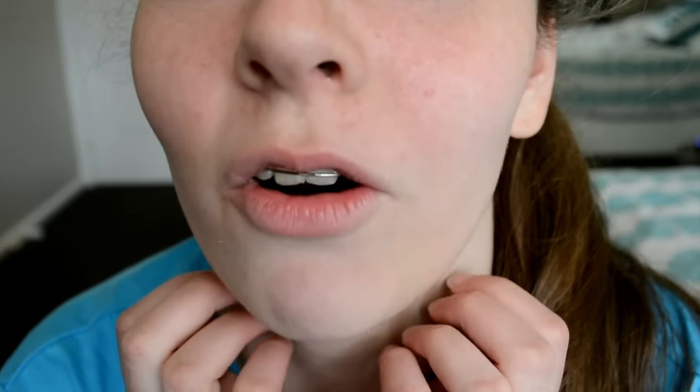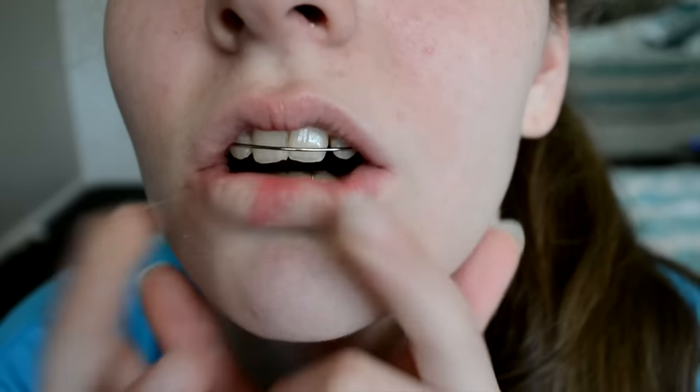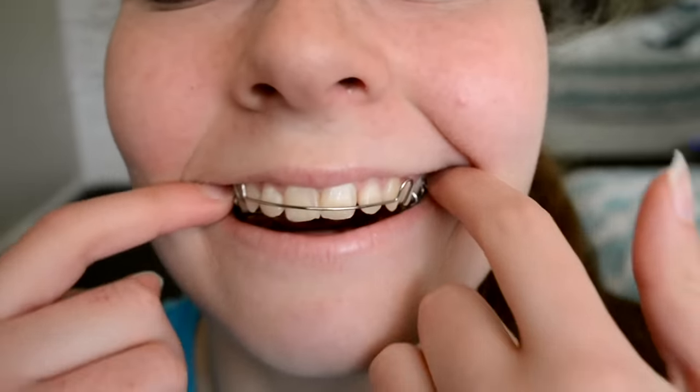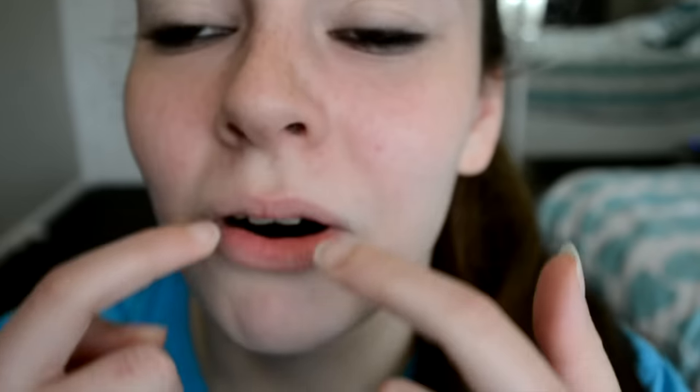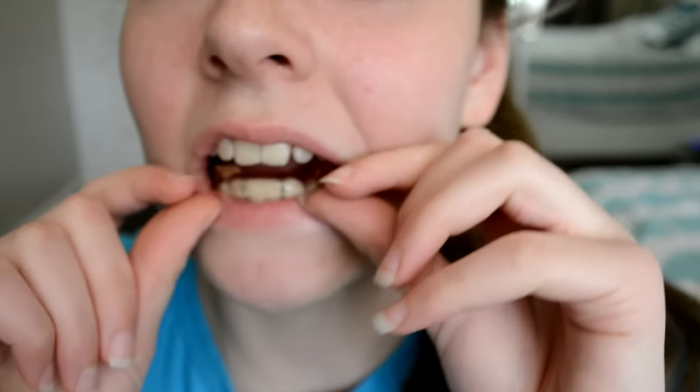I'm going to get braces soon. So this is what my mouth looks like up close. It's got a little thing and then it's got wires that go down into your gums, or wire up the top. The way that you take it out is you put two fingers back here and then you pop it out - and this is a plate, guys. And then with the other one, you just get your two thumbs and you pop it out like that.